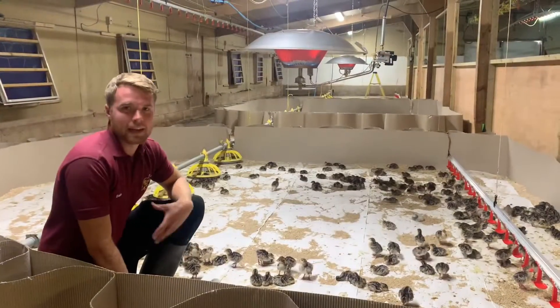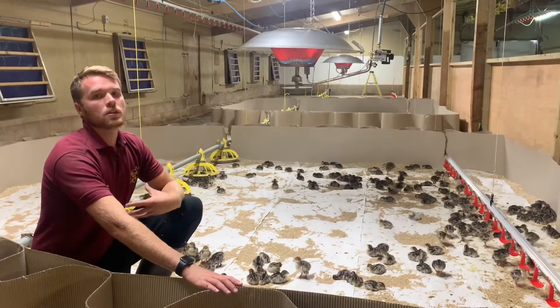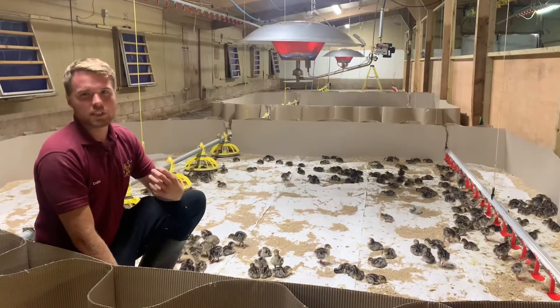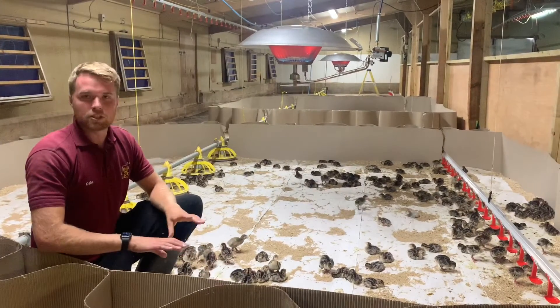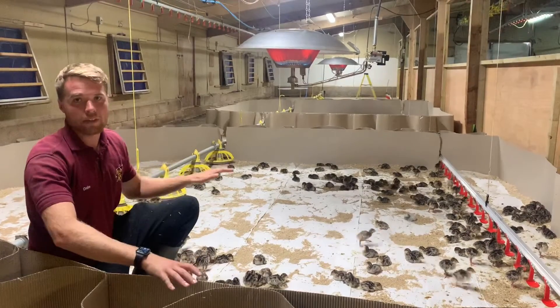We're in the turkey pen now, and as you can see, we keep them in these little circles. We do this so that they can learn where their water is and where their food is. Also, because when turkeys are very young they require a lot of heat, and if we weren't to put these circles in, there's a chance that the pen would be too big and they would wander off, get lost, and forget where the heat source is.